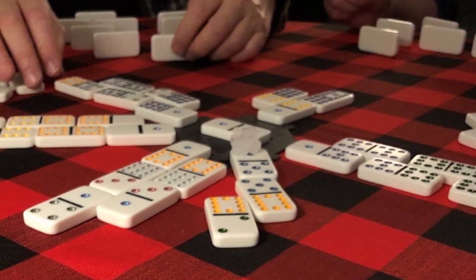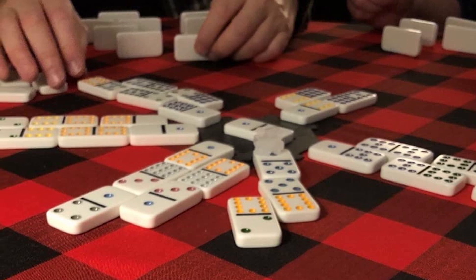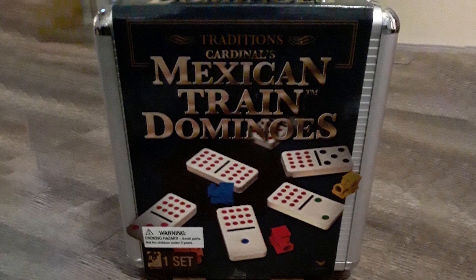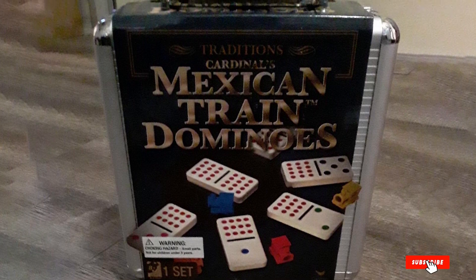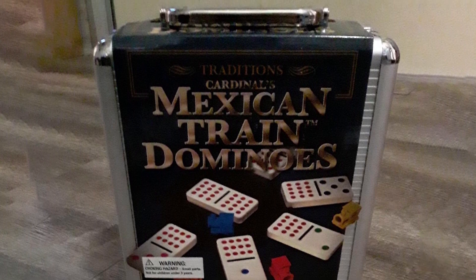There is also a booklet included with instructions on how to play the game. We like the quality of the product for the price you pay. The colors are nice and the case secures well, but the tiles feel slightly thinner — perhaps a couple of millimeters thinner than others. For the most part, we think this is a great domino game you can buy for the money.